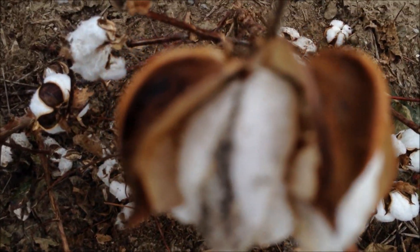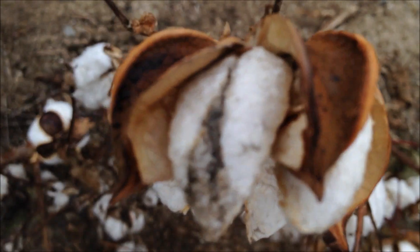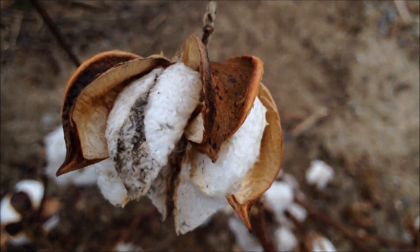This one here really shows the discoloration that you can get. Real quality problems if you have much of your cotton crop looking like that.